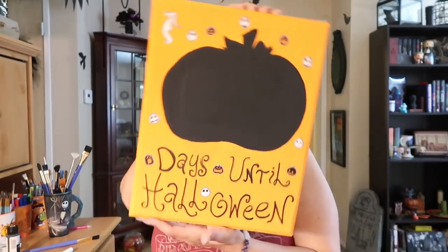What did I tell you guys? Is that not so freaking cute? All right. Now I'm going to let this dry and I'm going to add a few more things to it and we'll be all done. This is Halloween, right?